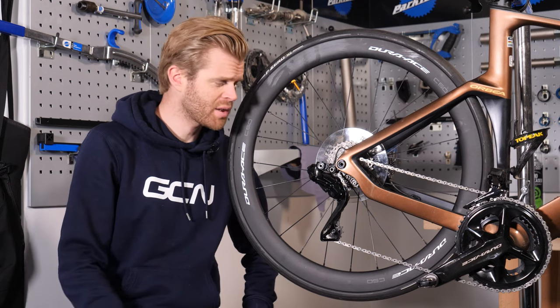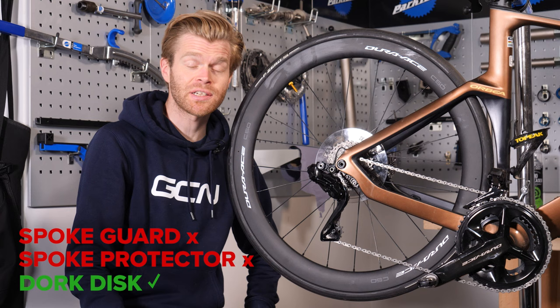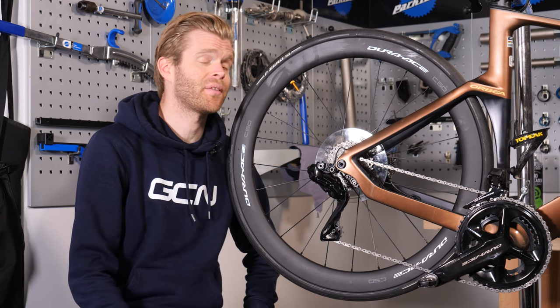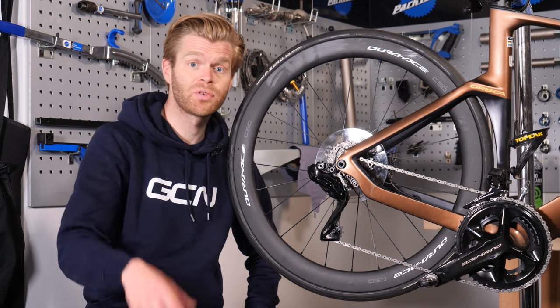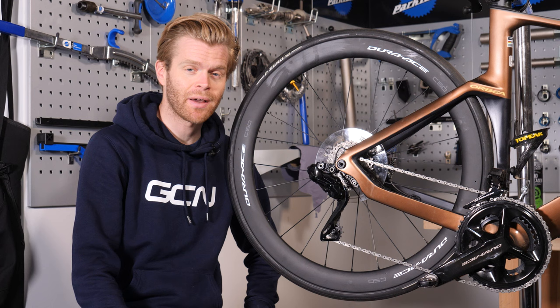A lot of new bikes come with something known as a spoke guard, spoke protector, or dork disc fitted as standard. Now, there's quite a bit of debate out there as to whether or not this is something that should be kept on or removed from your bike, and some people have pretty strong opinions about it.